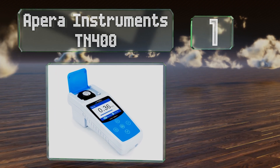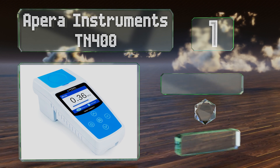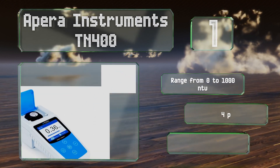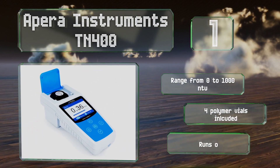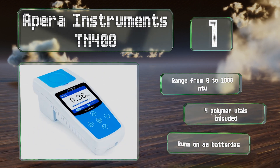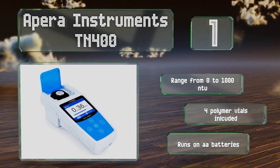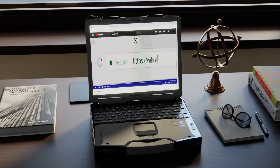Taking the top spot on our list, the Apera Instruments TN400 is accurate enough to be used as a primary tool in a controlled environment but also performs well when taken into the field. It has a full color display that reflects live readings and makes it easy to track data. It offers a range from 0 to 1000 NTU, includes four polymer vials, and runs on double-A batteries.